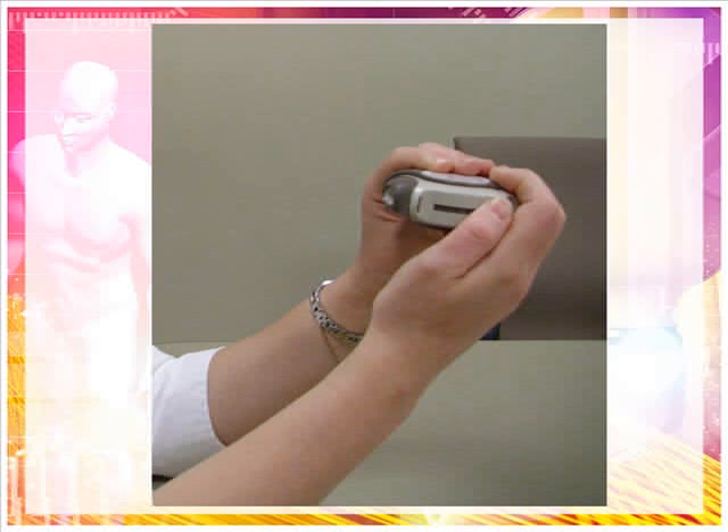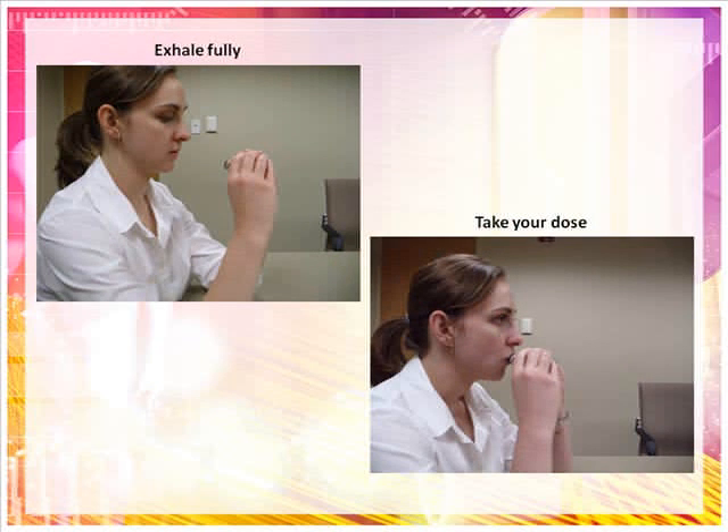Pushing the lever back also causes the number on the dose indicator to decrease by 1. Once the lever has been pushed back, do not close the Discus, do not tilt the Discus, do not play with the lever, and do not move the lever more than once. Before inhaling your dose, exhale fully. Never breathe out into the Discus mouthpiece as this will cause you to lose your dose.